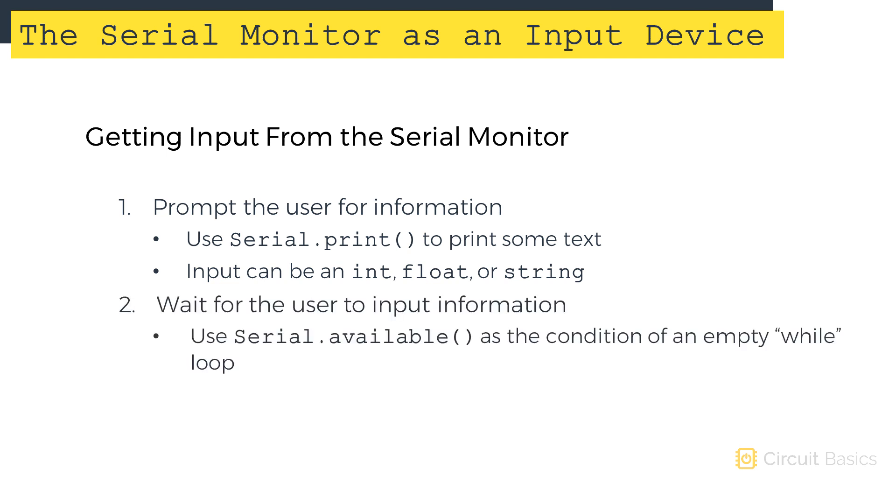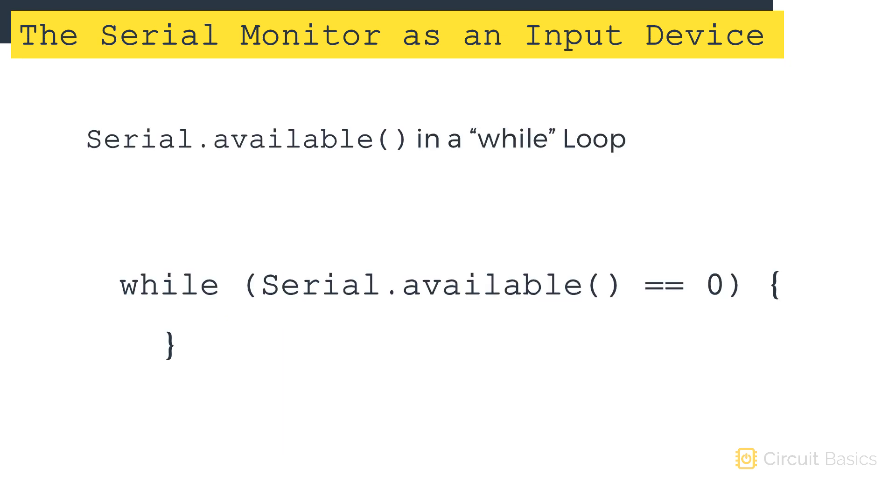The second thing you need to do is use the function called serial.available in an empty while loop. serial.available returns the number of bytes available to read from the serial port. So if there is no user input, serial.available will return a zero. When the user inputs data and presses enter, serial.available will return a non-zero value. We use it in a while loop to make the program wait until there is an input from the user.